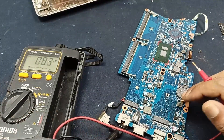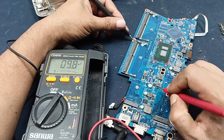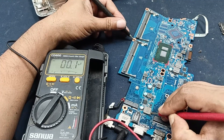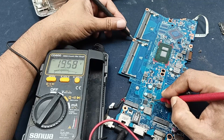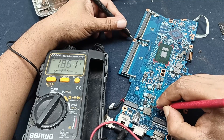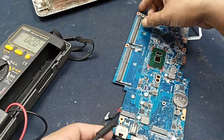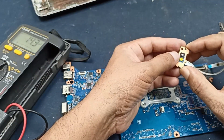This is the secondary MOSFET and here the output voltage is also present. Let's check the 3.3 volt and 5 volt. I'm checking but there is no voltage on this side — this side has no voltage. Checking the input voltage: the input voltage is okay, and this MOSFET here also shows 19.85V.